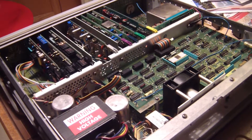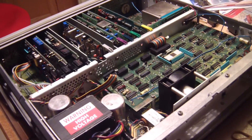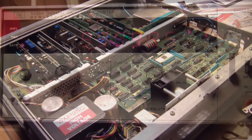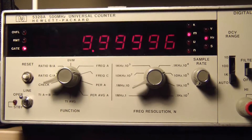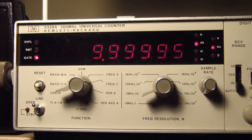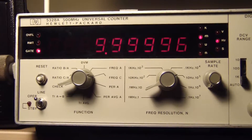Put it back together, put it on the bench, and start doing some measurements. There's my first measurement — looking good. Love those digits.